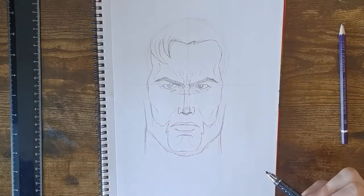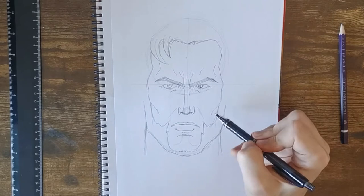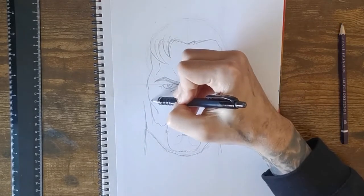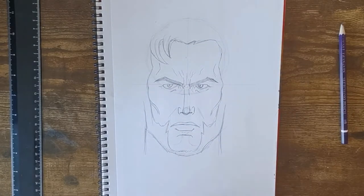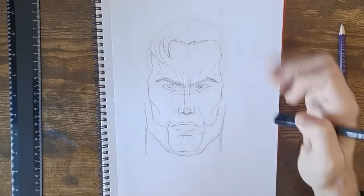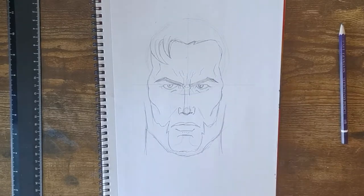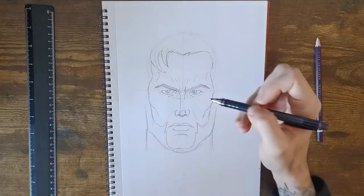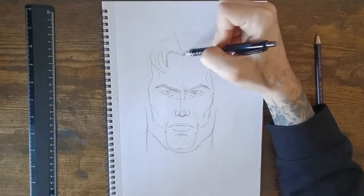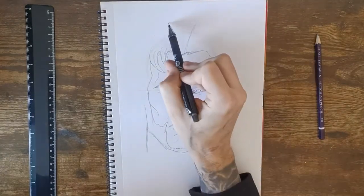Thicken the lines up for his cheekbones. Now bring the beard up. Try and put in where his hair is going to go — his hair comes up both sides. Draw like an upside-down triangle for the top of his hair and curve it at the top.